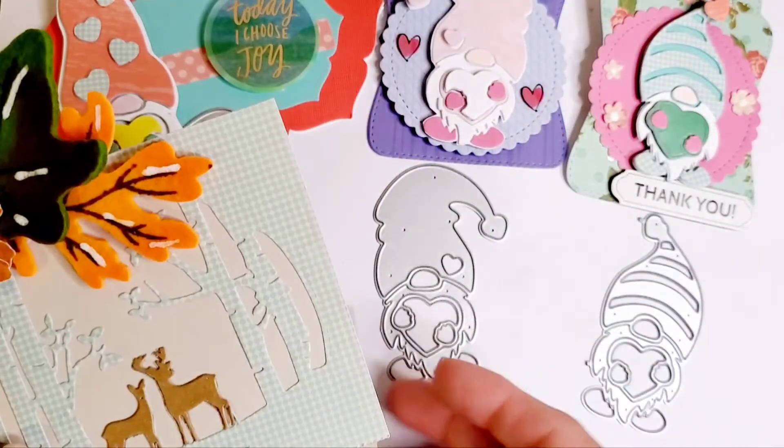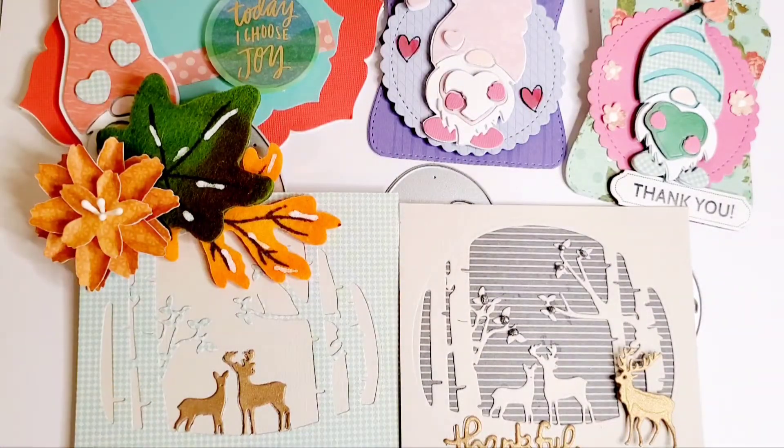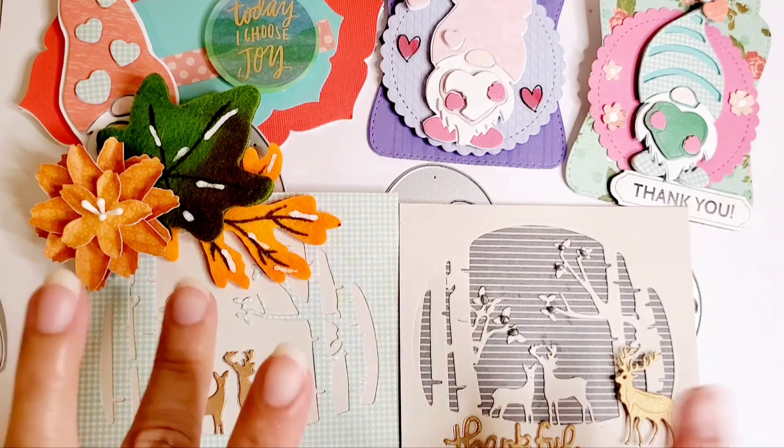That is it for my project shares, you guys. I will link everything down in the description below so you guys can go over and check out Coco Rosa. There is a discount code in the description below — check everything out. The links to the items and Coco Rosa Studio are down in the description as well. Thank you for taking the time to watch, Coco Rosa thank you for allowing me to showcase your products, they are amazing. We'll see you guys on our next video, bye for now!